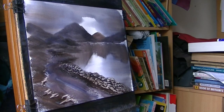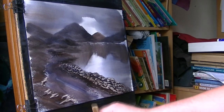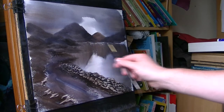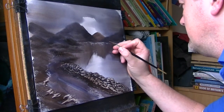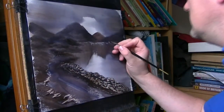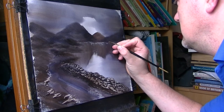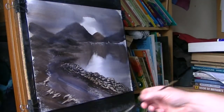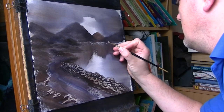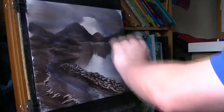It just needs a focal point somewhere, so I'm going to take the number three rigger and a piece of tissue. I'm just going to wet the brush, take off all the excess, then just pick a nice dark spot — I'm going to go for there. Just draw in the shape of a sail, then dabbing it with a tissue should lift the paint off and reveal the white paper underneath. Just repeat it upside down underneath — and there's the little reflection.